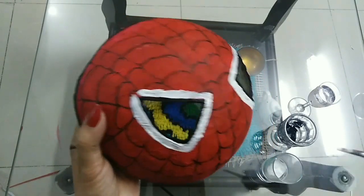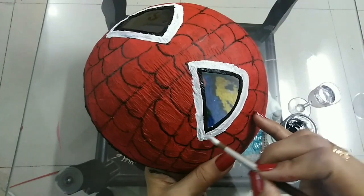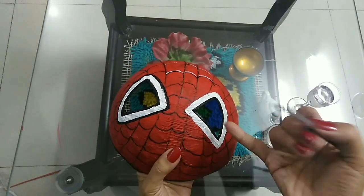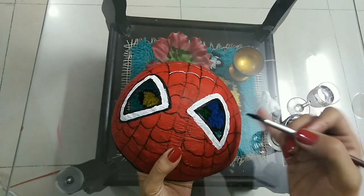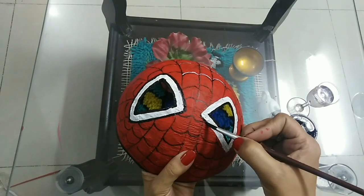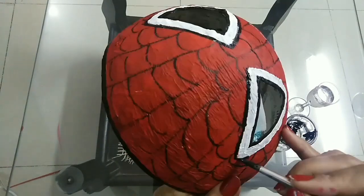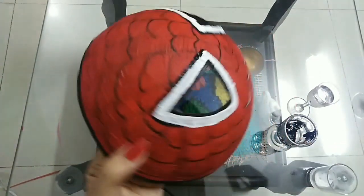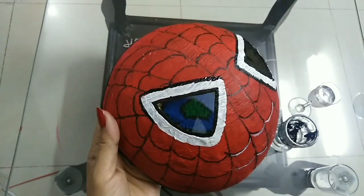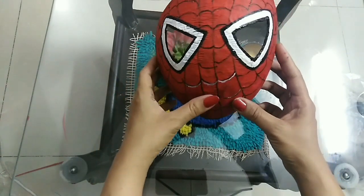Once the color is dry, paint another black outline around the white paint for finishing. Painting is done — let it dry.